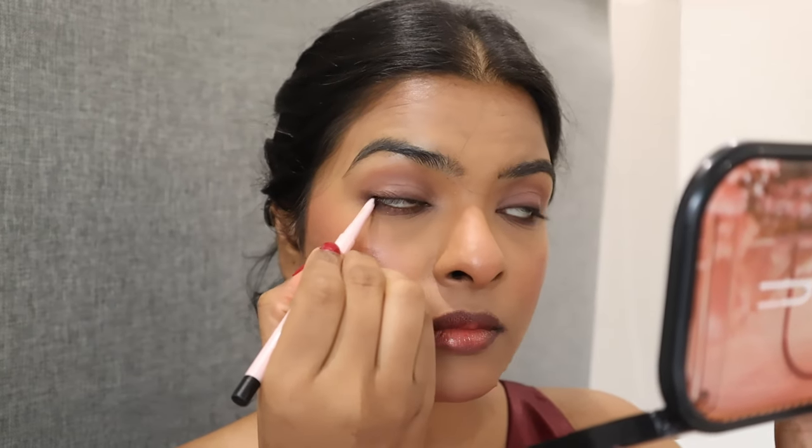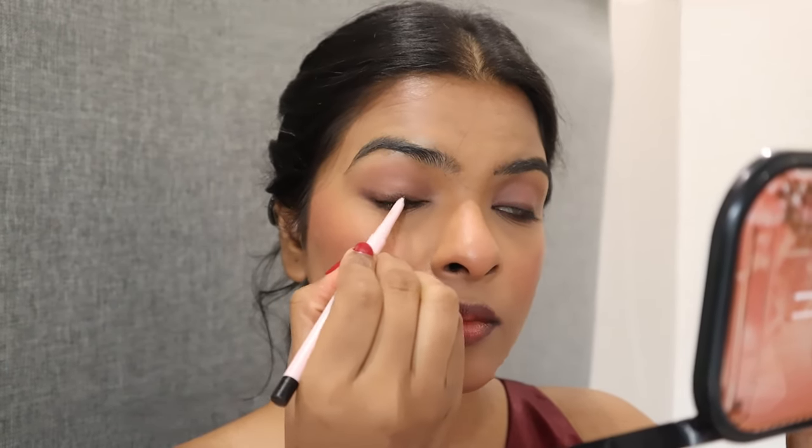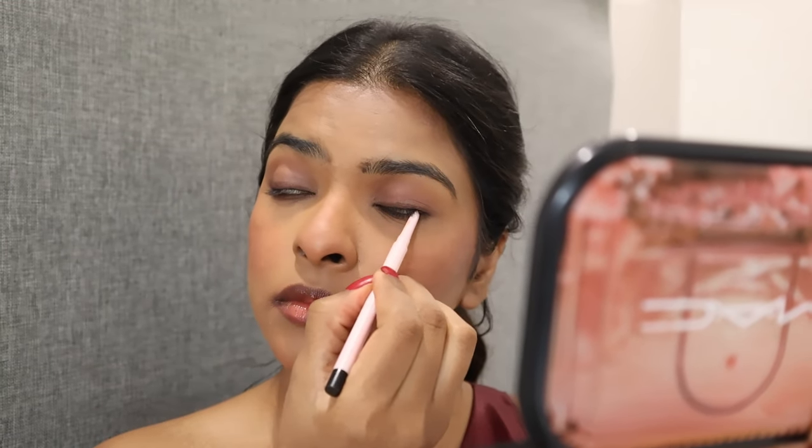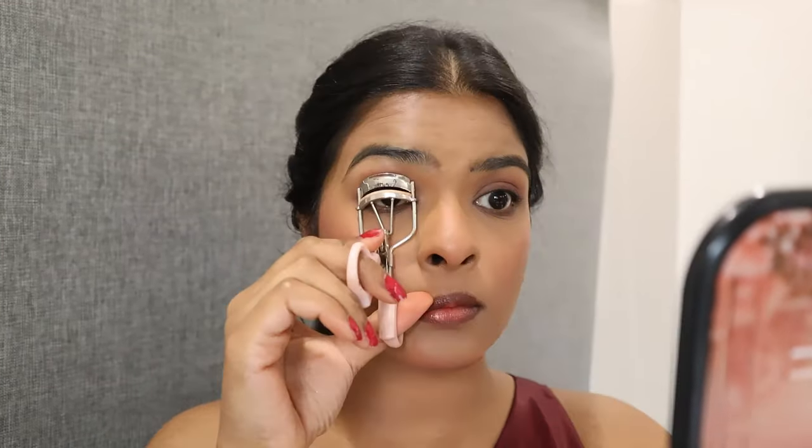Every time I share a makeup oom factor — here the oom factor is tight-lining my upper lash line. This is going to make a huge difference to the eye look, making my eyes look fuller with a slight black-burgundy smoky finish. Going to curl my eyelashes — they really do make a huge difference.